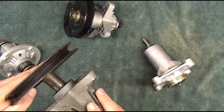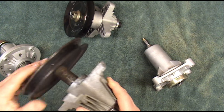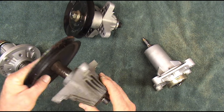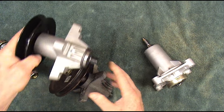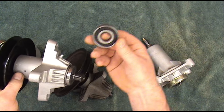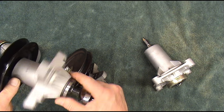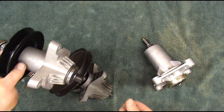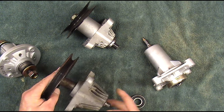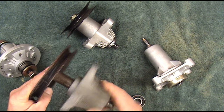You can hear the bearing on this one — how rough it is. This spindle here was only used one season and it's already wore out. Even on the ones with the grease zert, the grease never gets to the bearing because the bearings are sealed on both sides. So when you put the grease in, it just goes into a pocket and never does anything for the bearing. In this video I'm going to show you how to fix all that and make one of these last a long time, if not the life of the mower.